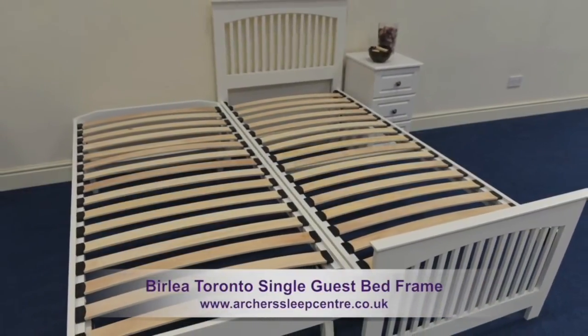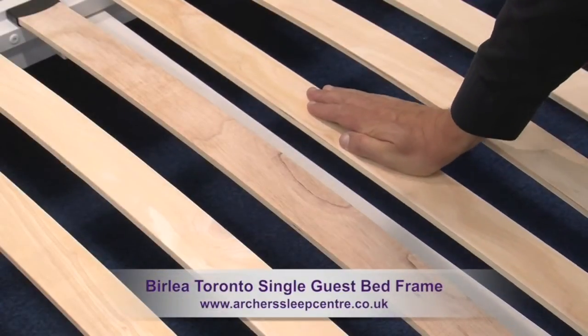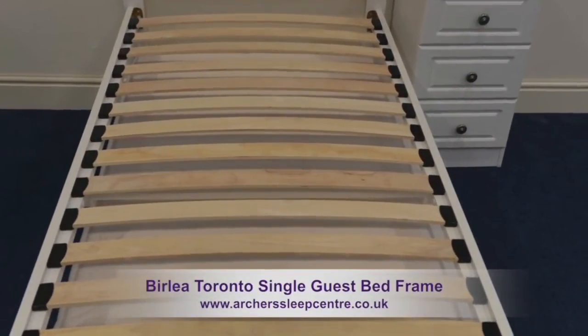Both mattresses rest on strong, sprung slatted bases. The natural bounce in the slats means they will adjust to your profile where you exert the most pressure.